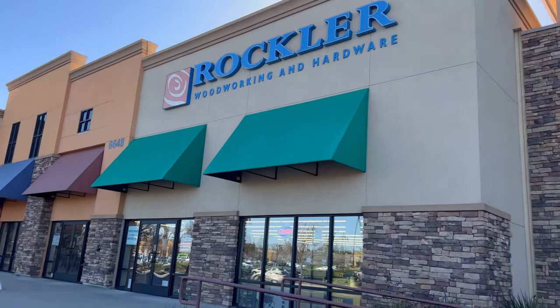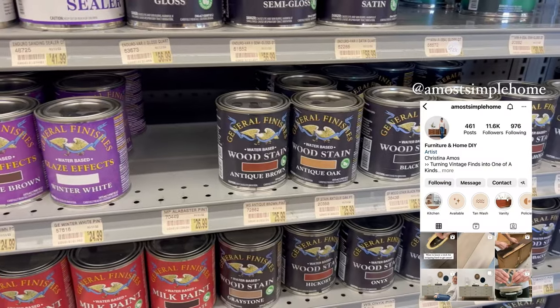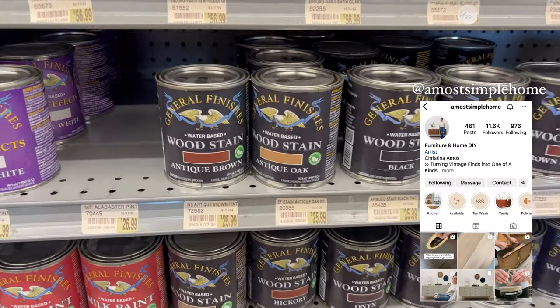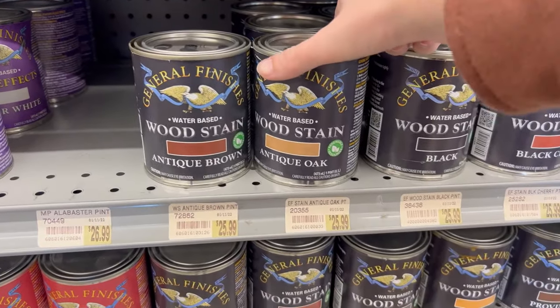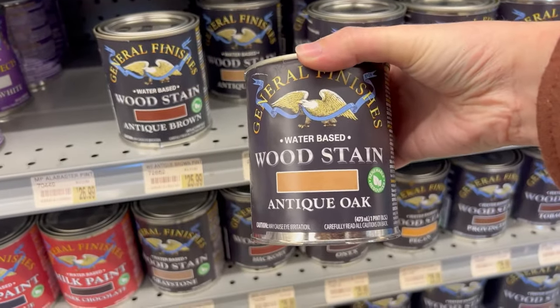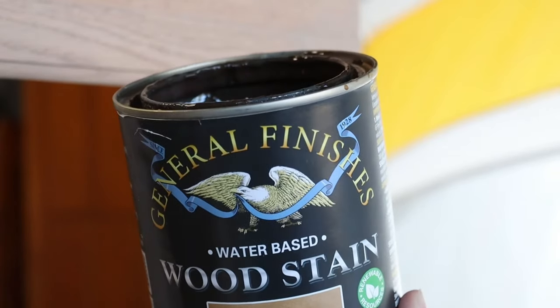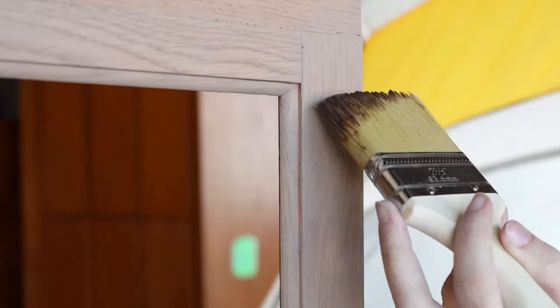After doing the initial paint wash, I realized that it was a little bit too cool-toned, so I went and picked up the stain that Christina recommended. It's General Finishes wood stain in antique oak — it's water-based and it just adds a little bit of warmth to the piece, which is exactly what I'm going for. So I went right back home after buying it, applied it to the whole piece, and it just tinted it a little bit and it turned out perfectly.